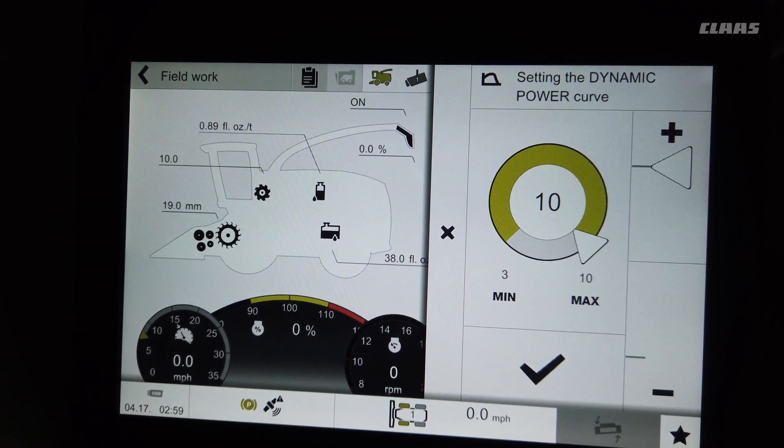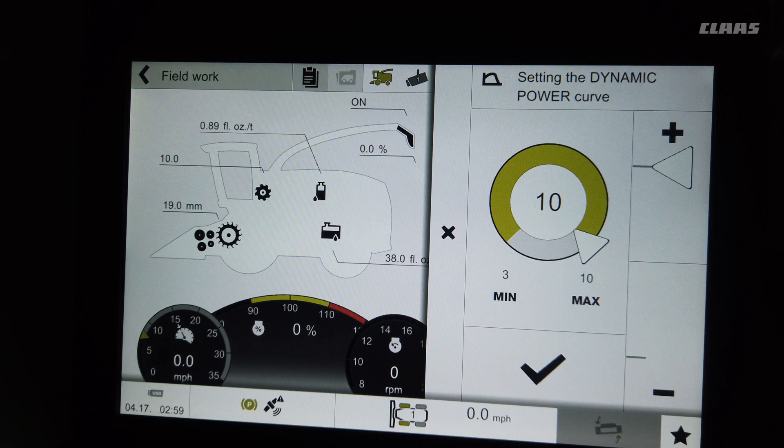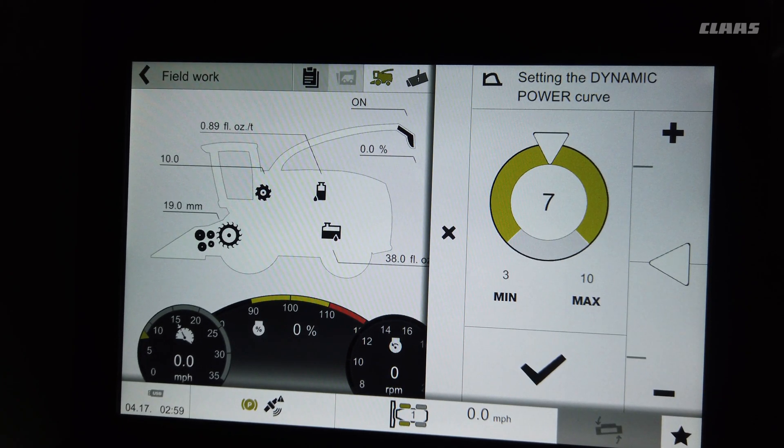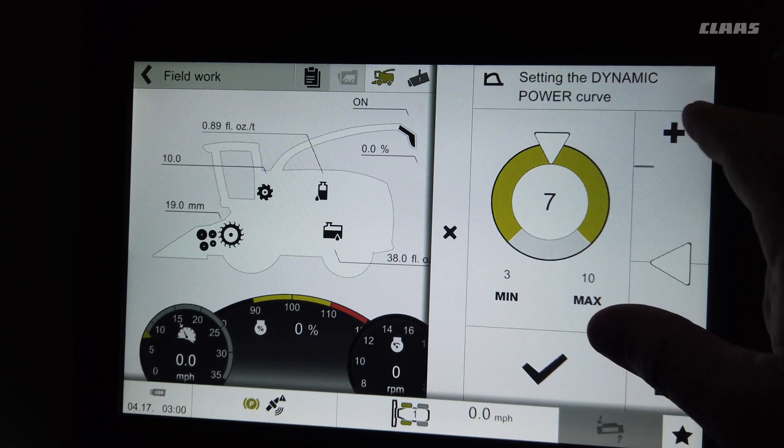The dynamic power part of CMOS auto performance can be set from 1 to 10. Level 10 means the machine is always going to push to maximum horsepower — a Jaguar 990 is 925 horsepower and at level 10 it'll always try to utilize all that horsepower. If we go down to level 7, the machine will never go above 70% horsepower unless it hits a slug in a windrow. So if you have really sluggy windrows and the pickup is plugging badly, you can set this to 7 and it'll push at 70% but give full power when hitting a slug, keeping it just a little below maximum capacity.